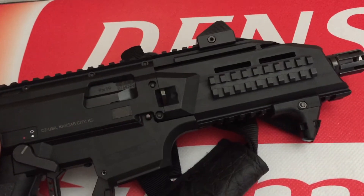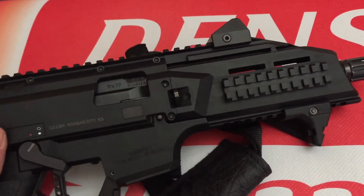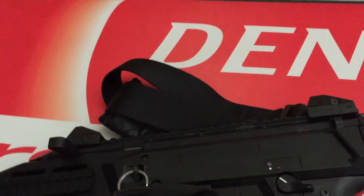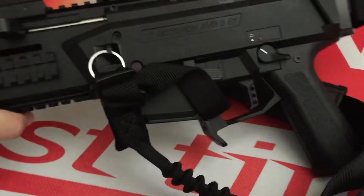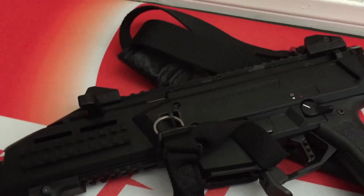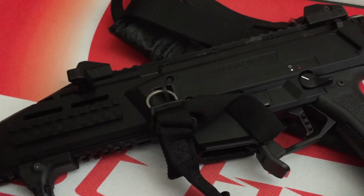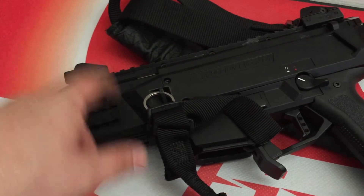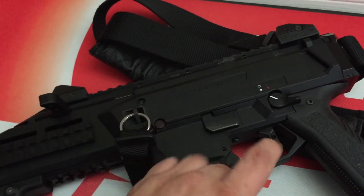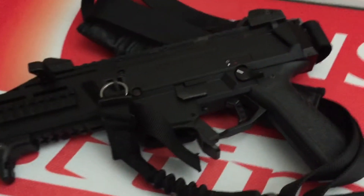Overall this thing is hella fun, but it's also just totally badass - the look, the feel, shooting is fun, the recoil is minimal. Obviously the 9mm. The upgrade options are endless on this thing. Already with the upgraded charging handle, upgraded mag release, upgraded trigger, safety selector, pistol grip.